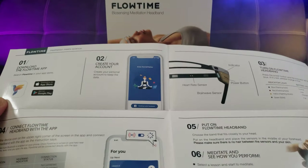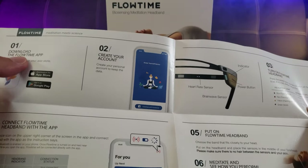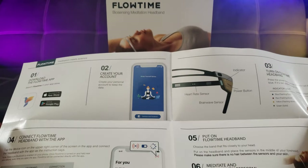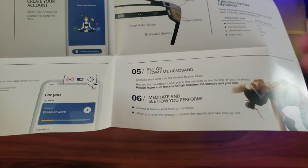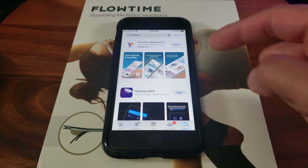Here's the quick start guide — it's very simple. Basically: download the app, create your account, turn on the headband, and pair the device. I'm ready to download the app — it's called Flowtime.